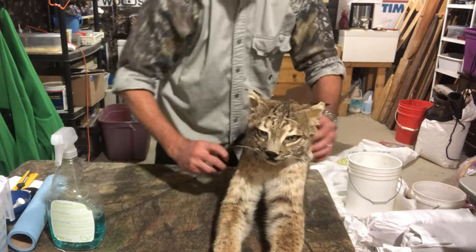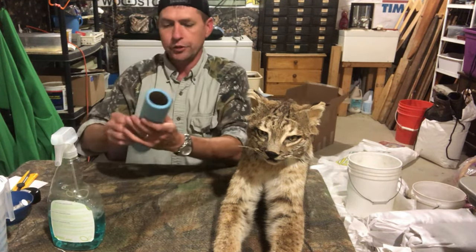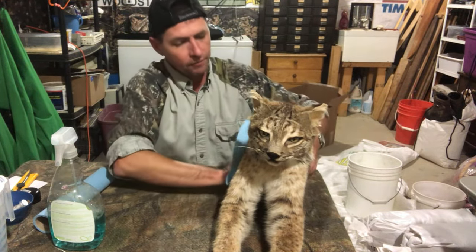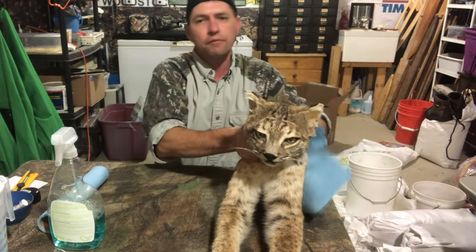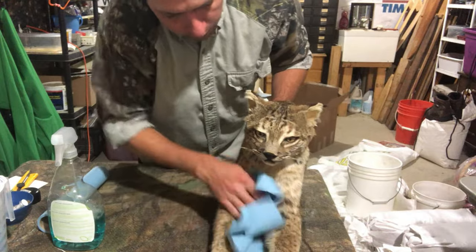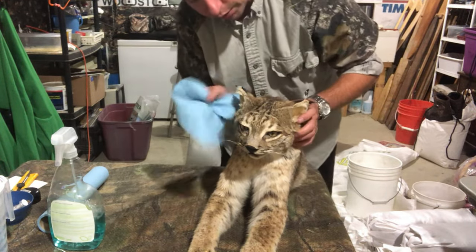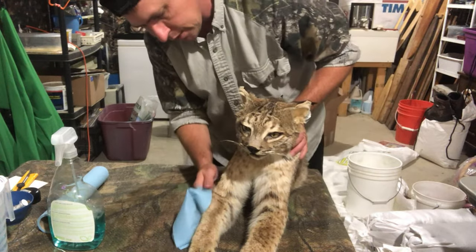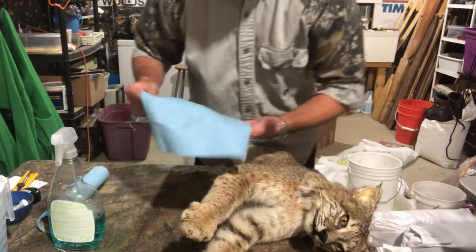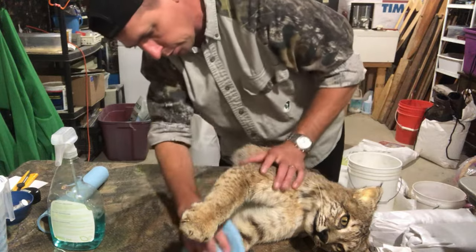Once you've combed all the fur, the only other step is to take a clean paper towel and wipe him down to remove any excess liquid. You don't want moisture left on there — especially if you're going to hang it in the garage — because you don't want to attract moths or little bugs. Go ahead and wipe him down to make sure you've gotten all the excess Windex or glass cleaner off. You can see there's still some dirt coming off even now as you wipe, so it's great to get that off too.